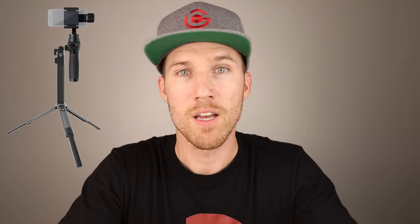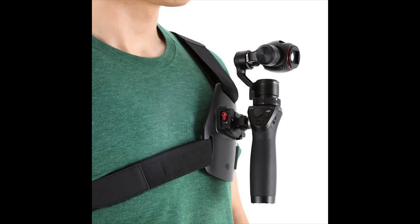So what we know so far, you are going to be able to add accessories to this. What accessories exactly, I don't know, but it could be the same as the other Osmos, such as the extension rod, the vehicle mount, the chest strap. But the way I see this mini stabilizer being used is mainly for vlogging.